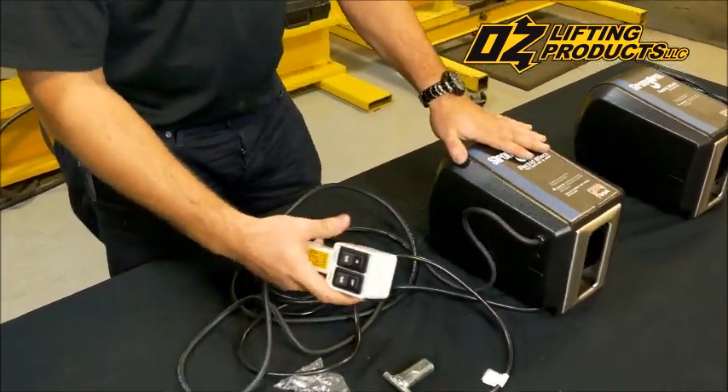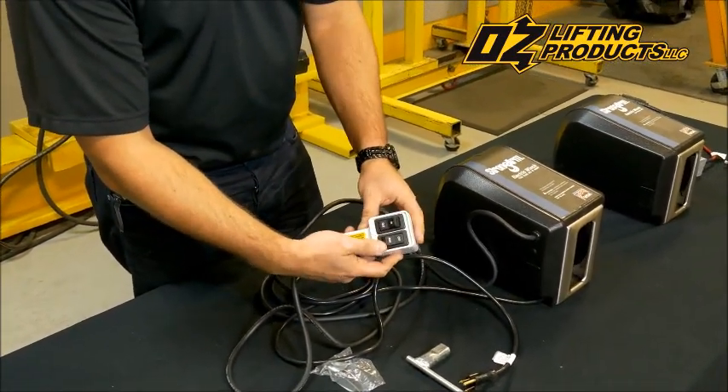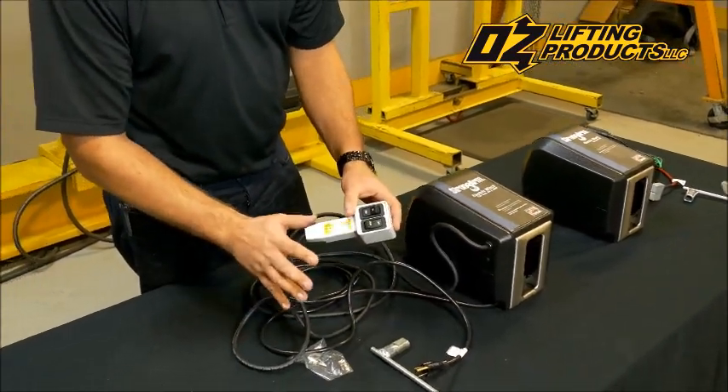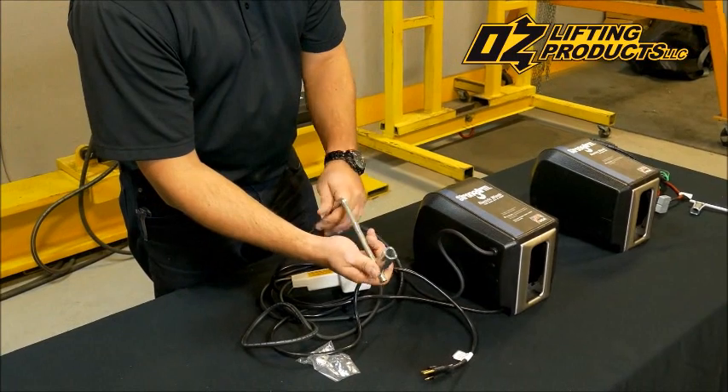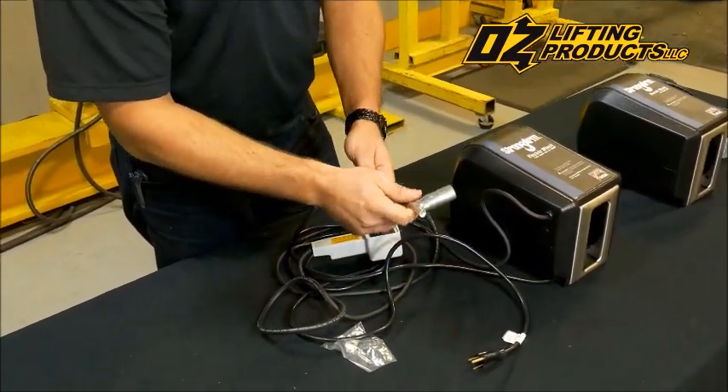They come with pendant control. You can select paying in cable or paying out cable, and there's a momentary contact for the run. So when you let go of the pendant, all motion will stop. They also come with an emergency hand crank in case you have a power failure, so you can manually operate the winch.